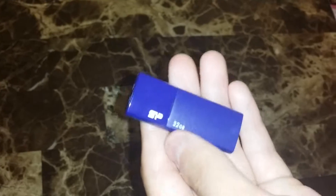Some of my concerns about this flash drive are that it feels a bit fragile because it's made of plastic, whereas the other ones are made of metal. The shiny part is also prone to showing scratches more easily than the matte part.